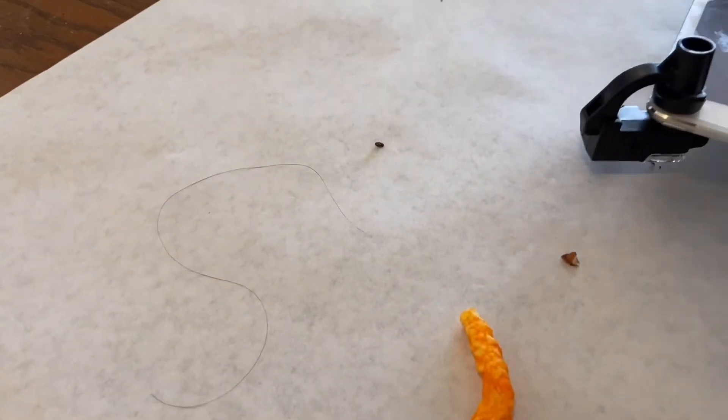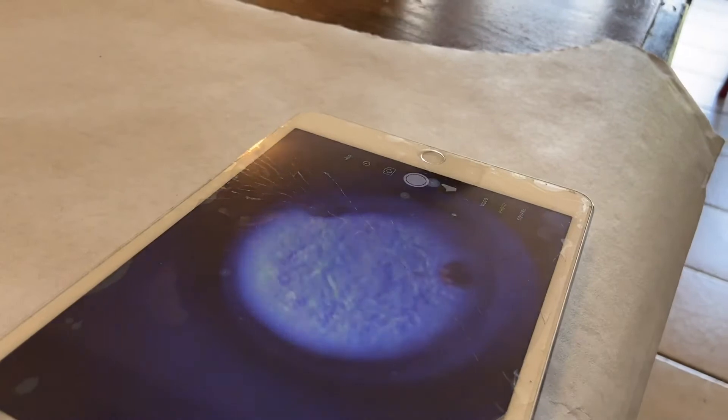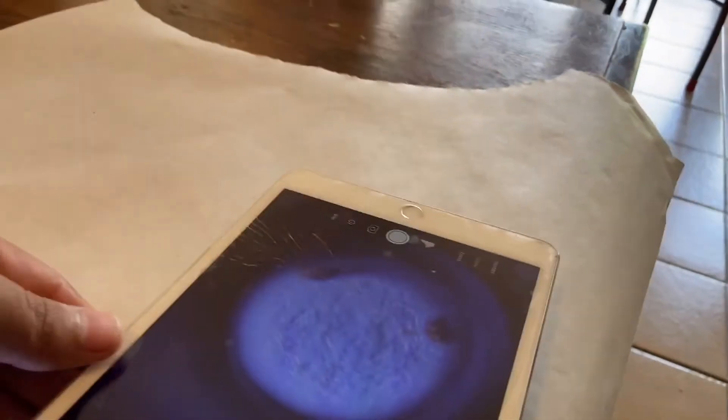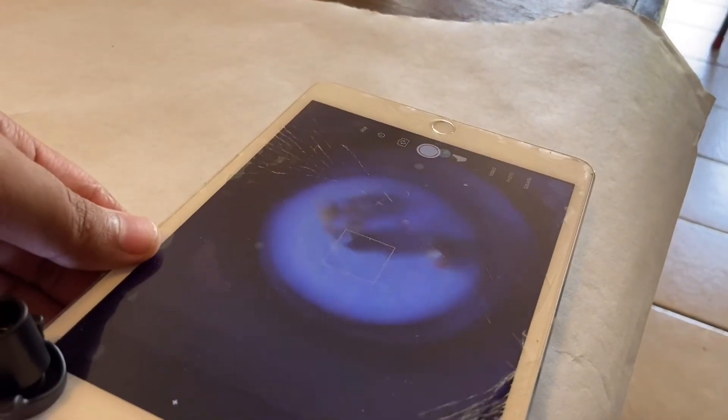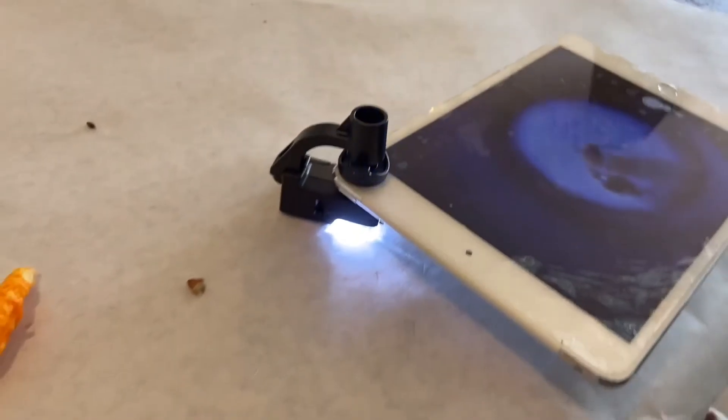I'll get it lined up. You always want to make sure it's right over — oh, look, you can see it. Turn the light on. Whoa! Oh, look at that. Oh, the body. Skull! That is — look, that's the skull. I know ants — that's the body of the ant right there.